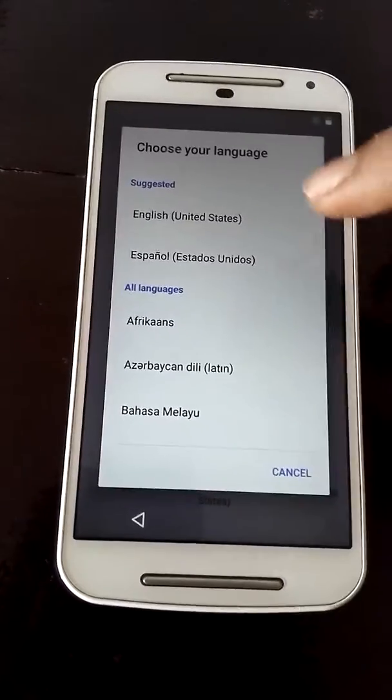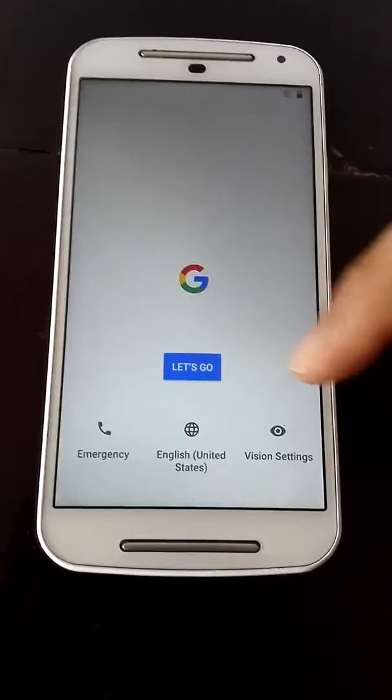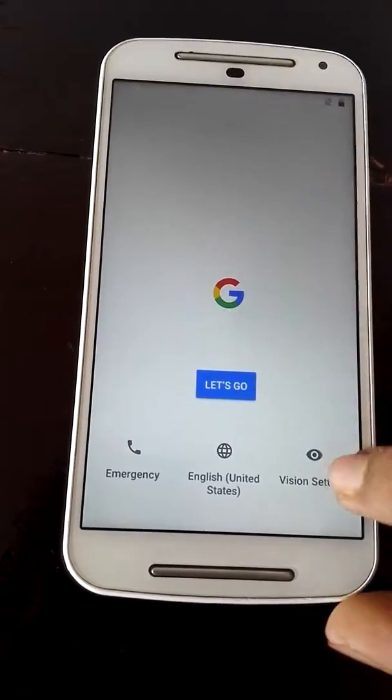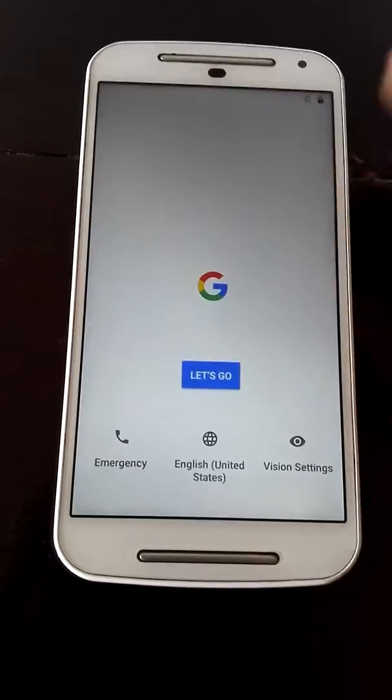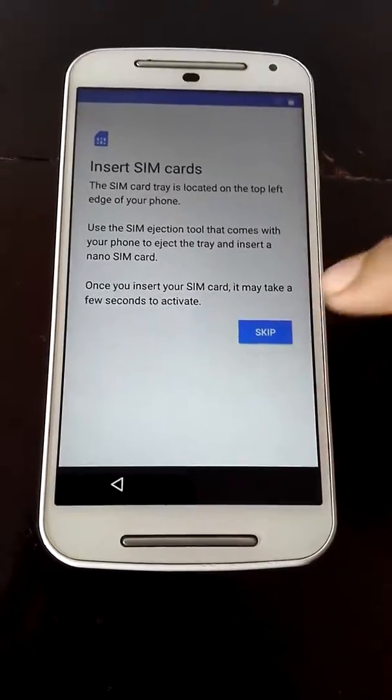Select your language — I'll keep it on United States. If you want to activate the Google Assistant, put it in as it states. Vision settings is nothing that we need unless you have some colorblind issue or something like that, so just go ahead and select 'Let's Go'.